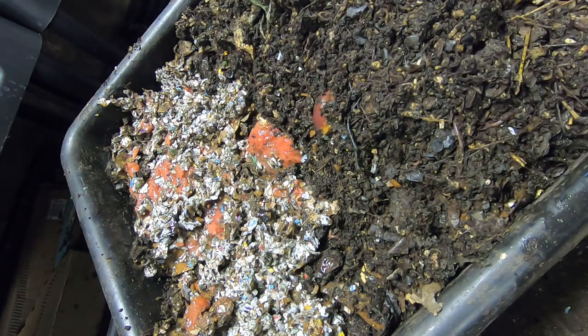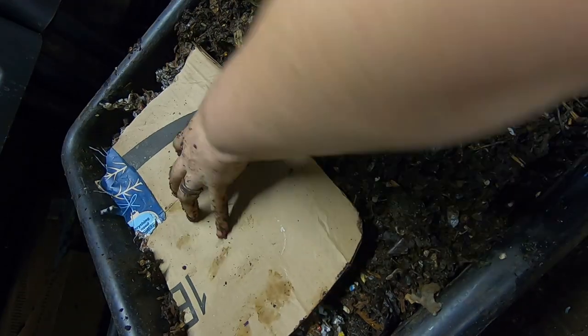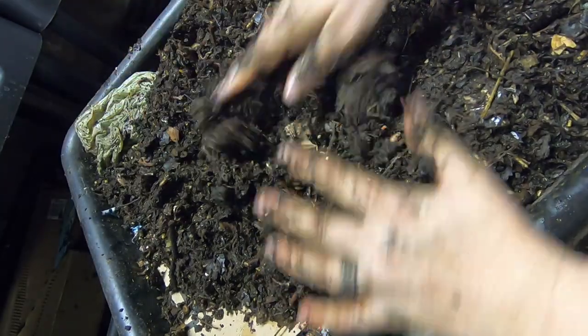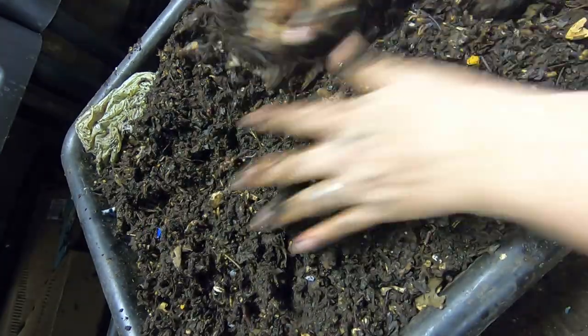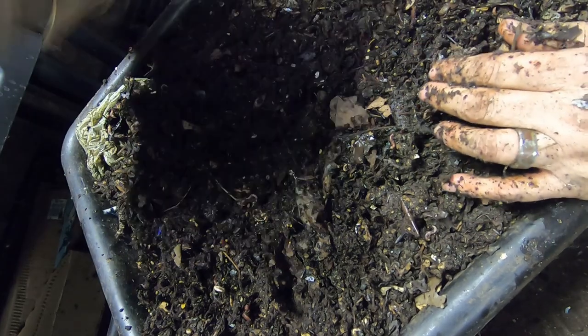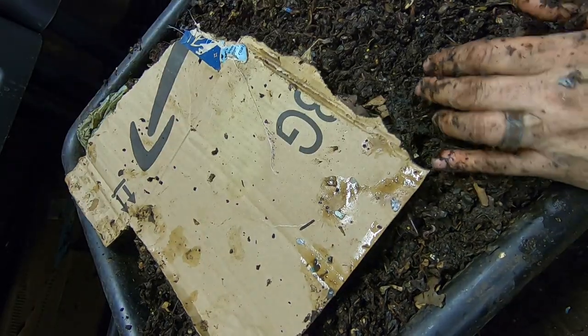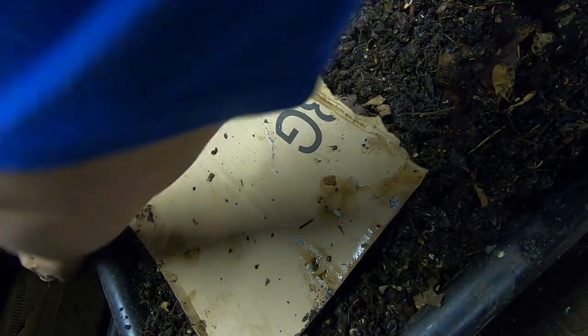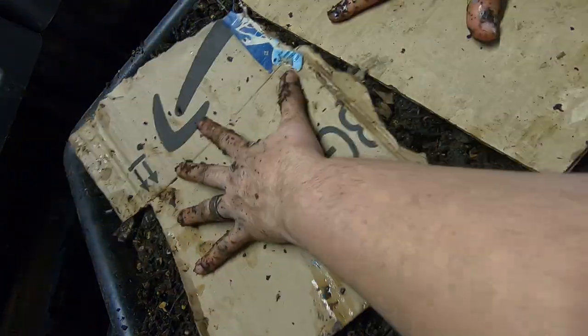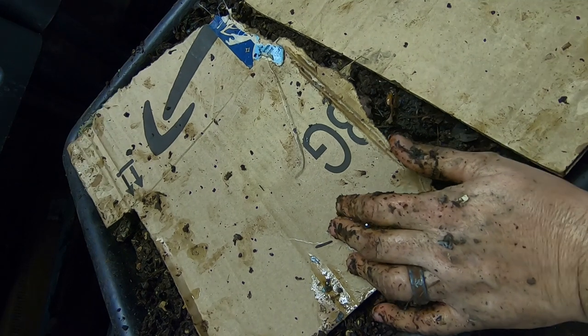Alright, and then we'll give them some cardboard, give them a noodle, and cover them up with their regular layer. And then I'm probably going to have to go find some more cardboard off camera. I think I've got one more piece over here. There — alright, that is the top of their lasagna for this time.